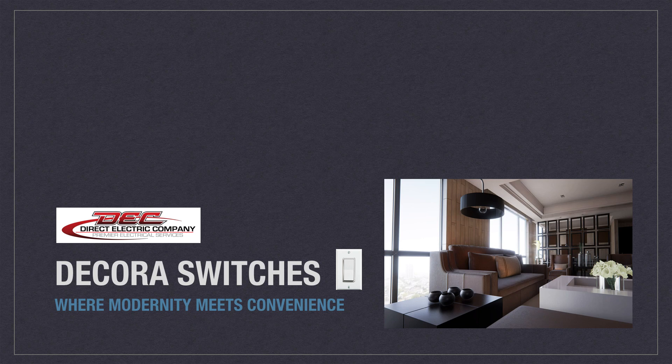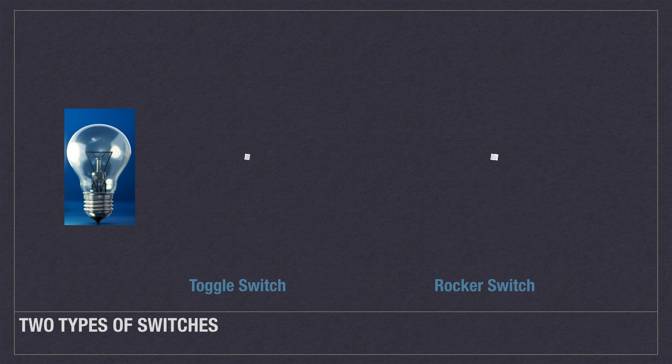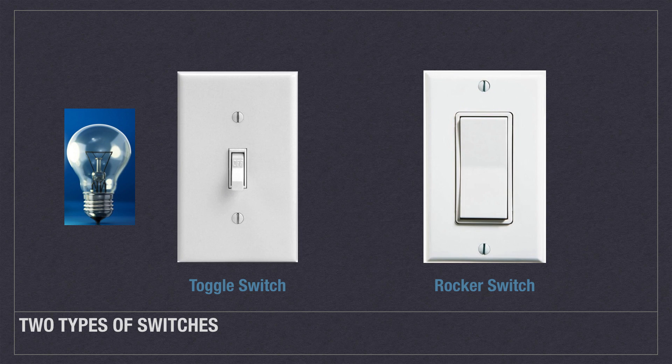If you are looking to modernize your home, there is no better way than to add Decora style switches and outlets. Aesthetically pleasing to the eye, they add a modern touch that will liven up any room in your home. In most homes, there are two primary styles of switches: toggle and rocker style switches.